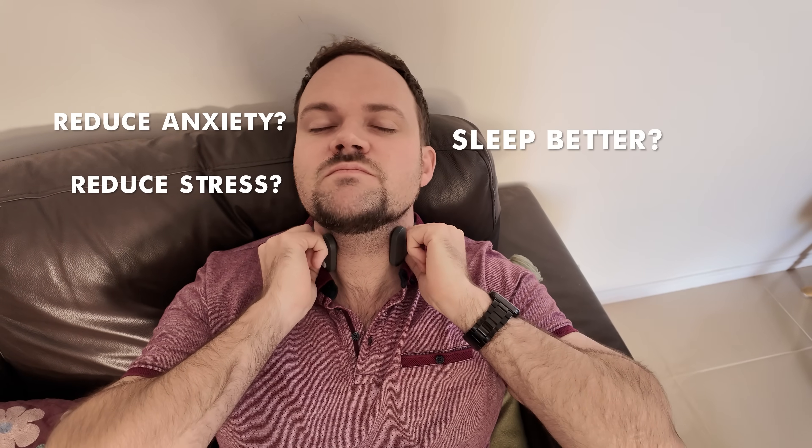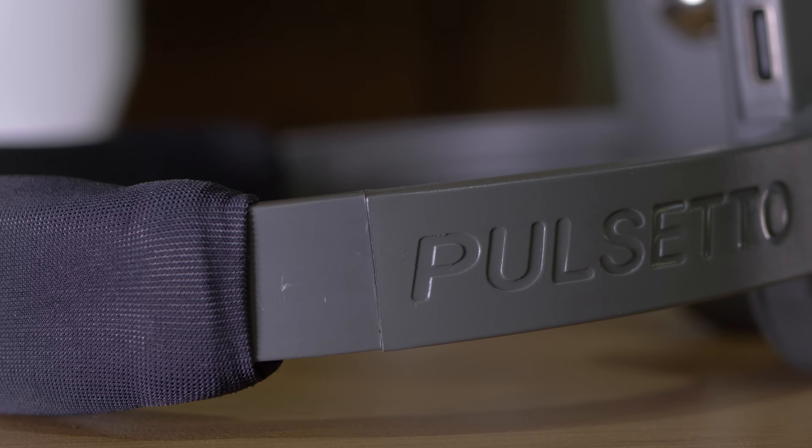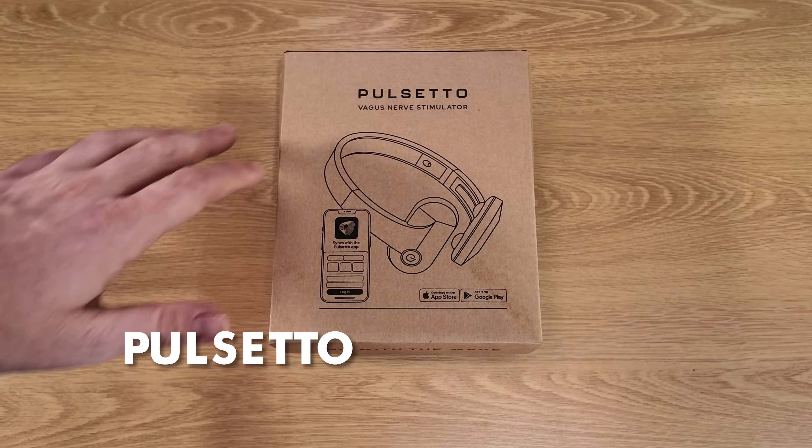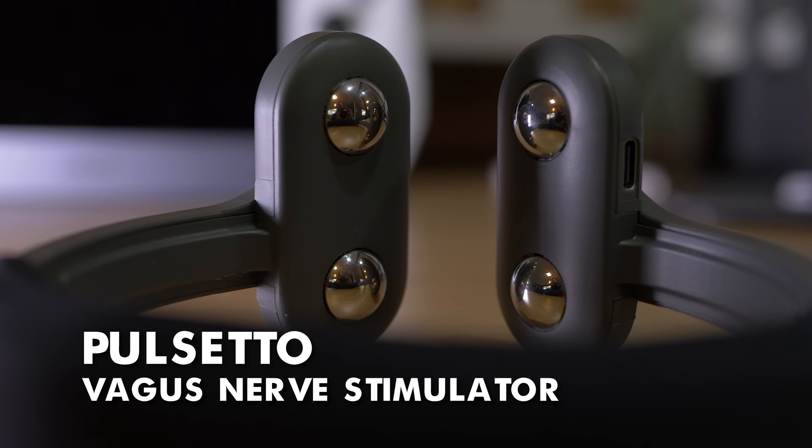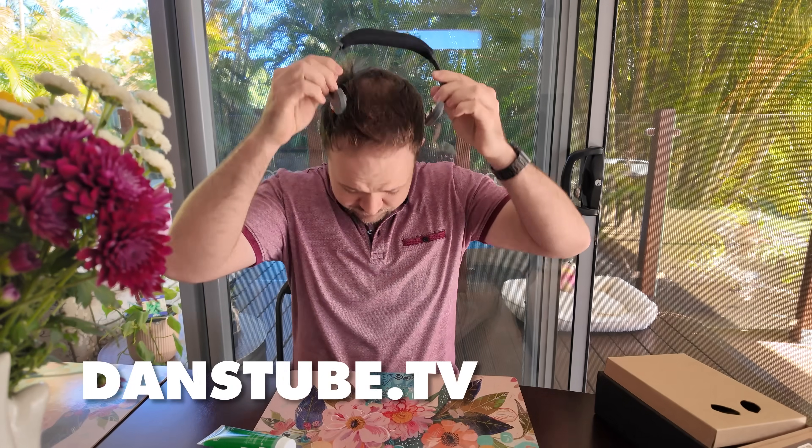Can this little device reduce your anxiety and stress and help you sleep better, or is it just a glorified shock collar? My name is Dan Davis and today I'm checking out the Pulsetto Vagus Nerve Stimulator, a very exciting product that I've wanted to test for quite some time now.